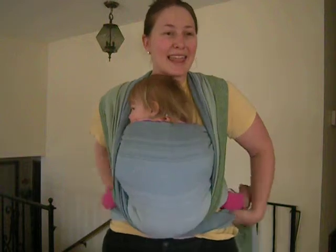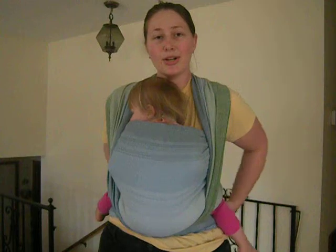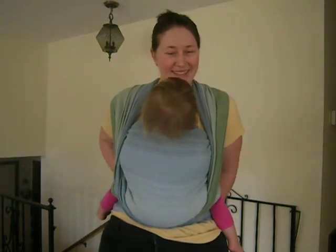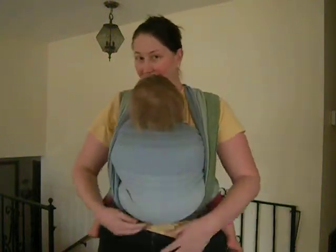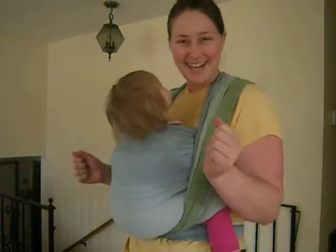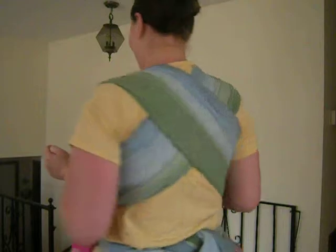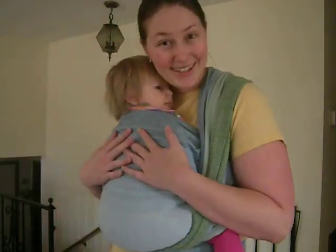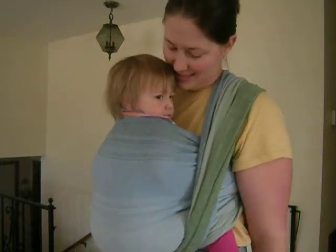You'll notice that she is knee to knee and her butt is forming that nice little M shape. Her butt is supported by the wrap here in the middle. And that is strand by strand tightening in a front wrap cross carry. We are snug and secure and can go about our business still having all of our nice snuggles.